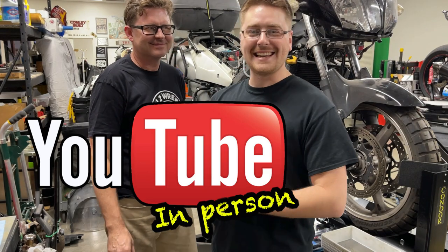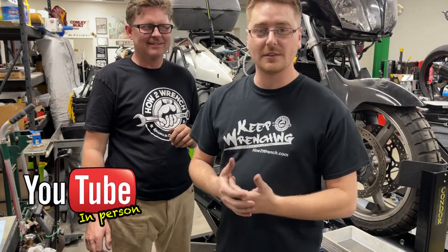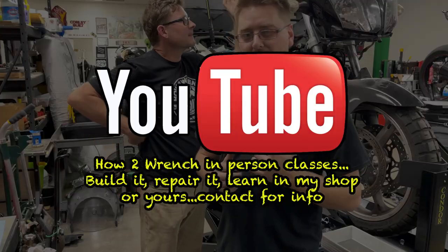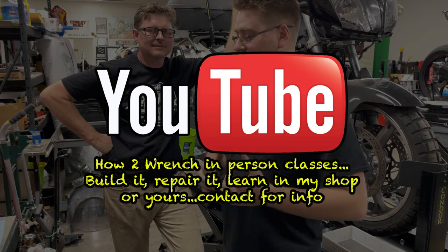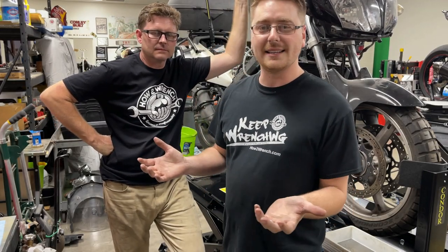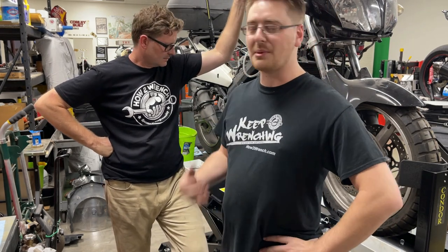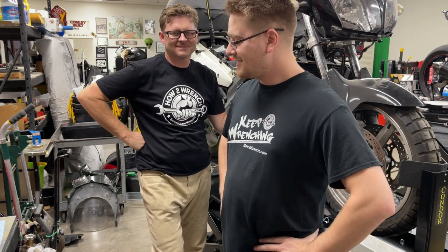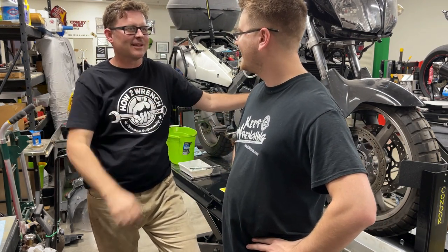Hey guys, thank you for tuning in to How to Wrench. I want to say thank you to all the guys who support Shane here. I got to travel all the way out from Spokane, Washington to come learn how to do some stuff on bikes. We're having some fun, doing some riding, and he's just a really good, genuine character person that kind of blew my mind — someone here on YouTube making content on how to work on motorcycles to help people like me who are challenged in a lot of ways. So thank you guys very much. Yeah, that's pretty cool. Love meeting YouTube fans, so this has been a lot of fun.